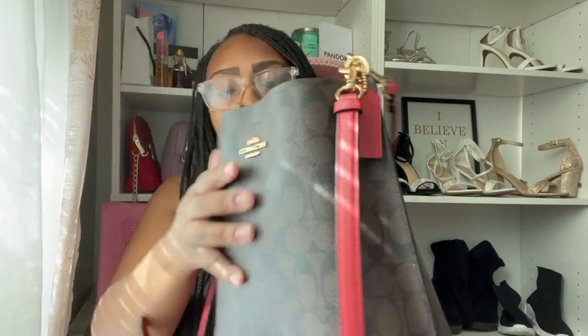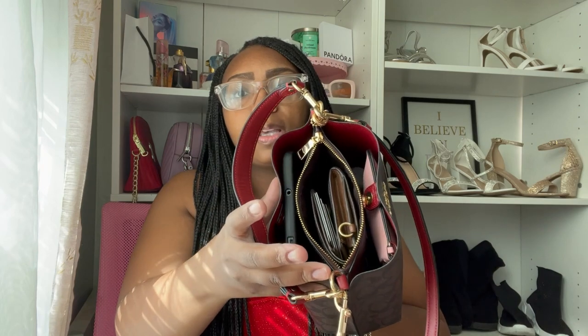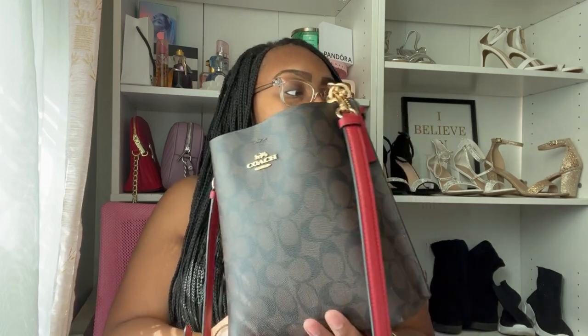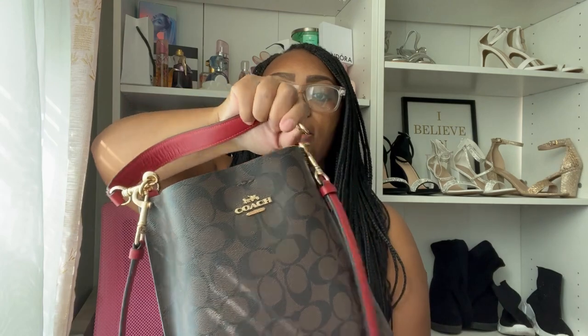I think it is brown with a darker brown — and those C's, the Coach logo, right there. This is how the inside looks. It is a small bucket but you can fit a lot of things inside. It comes with a long strap that you can use as a crossbody, which I've never worn, because I love this shorter strap. You can carry it as a handbag or put it on your shoulder.